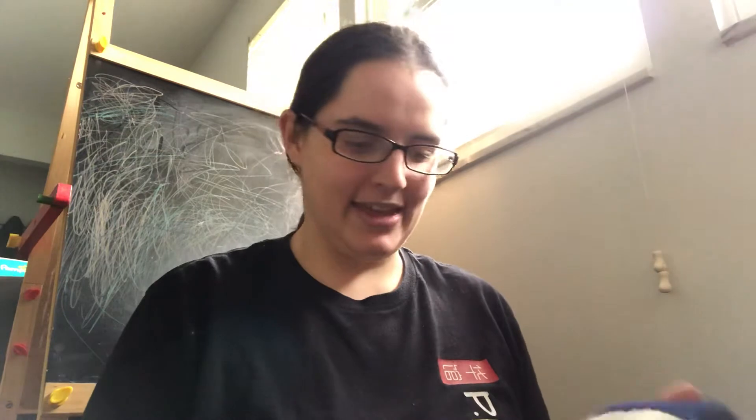Hello everybody, welcome back to my channel. My name is Ashley if you are new here. I'm really sorry I haven't made a video in about a year, so I don't know if it's rude to just disappear for a while and then come back like nothing happened, but here we go.